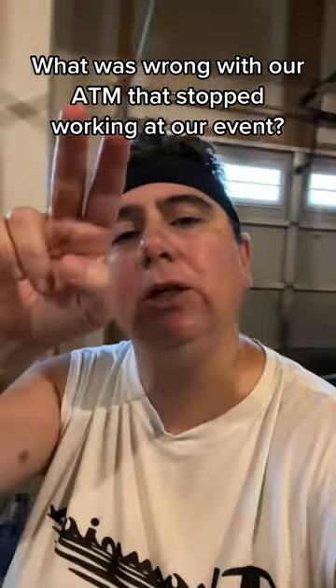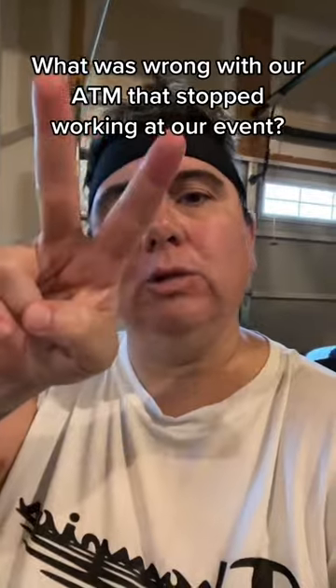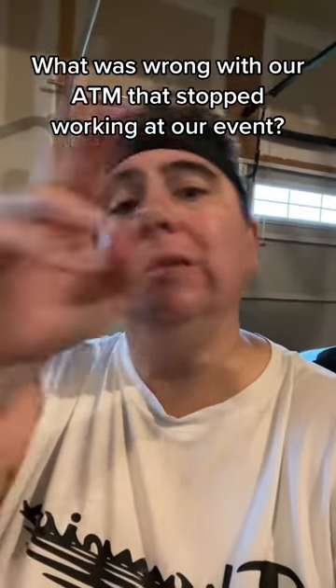Here's the thing — check the comments, because I'm gonna tell you the two things that you need to do when you realize, 'Oh crap, my ATM's not working.' Check the comments — two things — the first two things you need to do to see if that thing can get up and running like that.